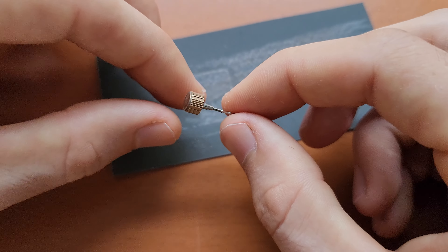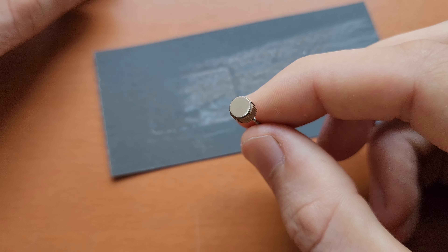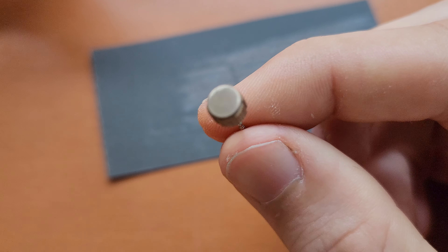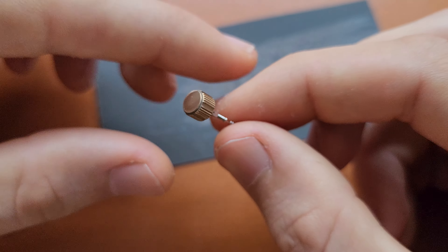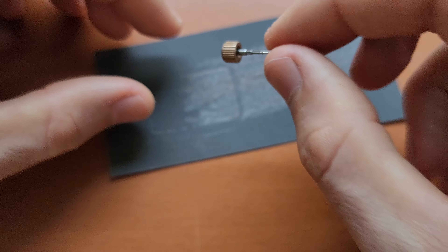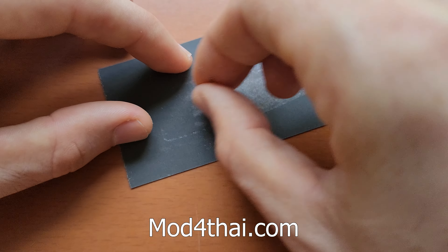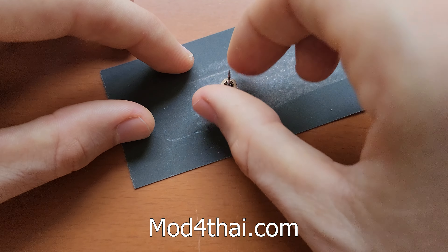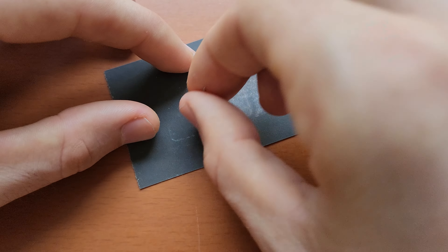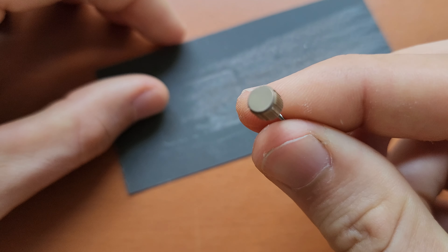I thought about engraving something on the crown. The dial has a koi fish design so maybe something fish-related, but I have no idea exactly what. Anyway, this mod is going to be for sale — so if you want to engrave something and have an idea in mind, I can do it for you at no additional cost. Looks perfect.